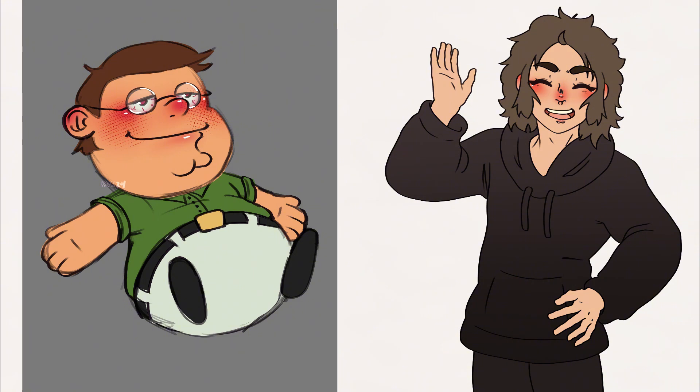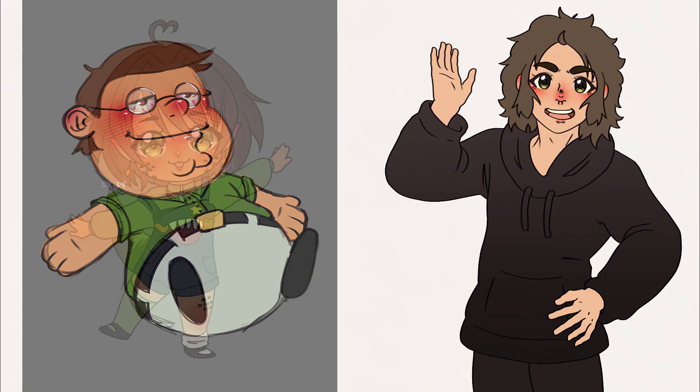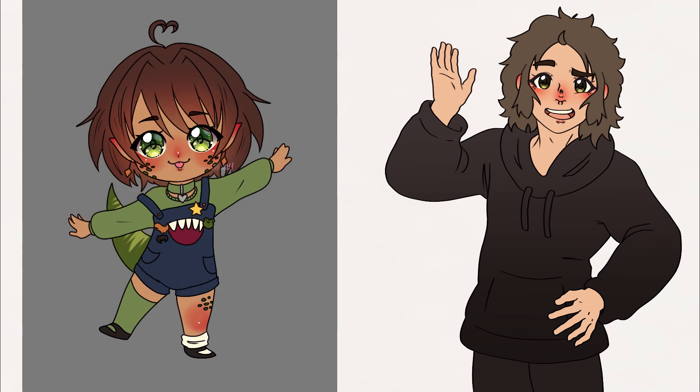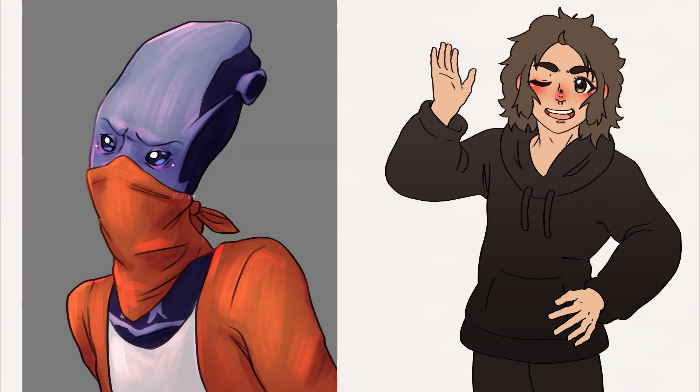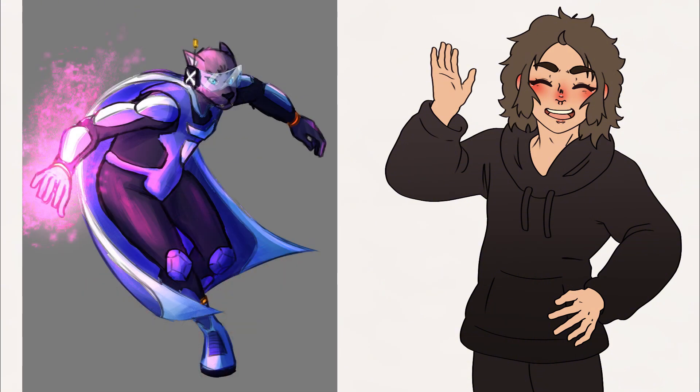And here's all of the finished redraws. Let me know in the comments which one's your favorite and maybe also let me know if you might want to see something like this happen again. I thought this was a lot of fun and I think my friends had fun too drawing stuff for me. I would have to say that my favorite is definitely the drawing I did of Juri — it just turned out so cute. So make sure to leave a like and hit that subscribe button, and turn on notifications so you don't miss the next video.